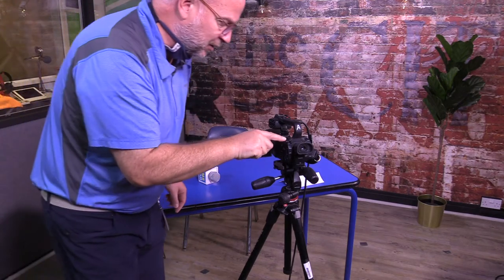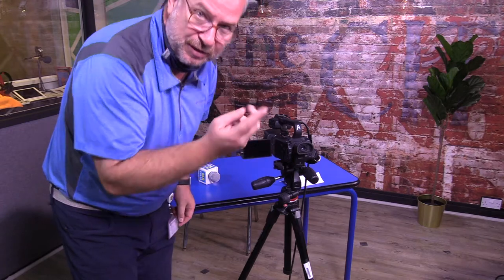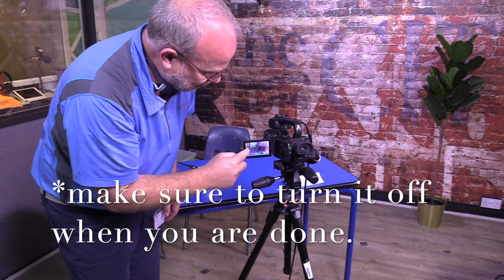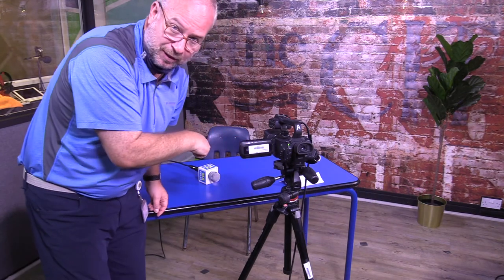The first thing I'm going to do is on the top of the camera there's a slider switch. I'm going to move from the off position, which is in the middle, and slide it forward towards the lens to the camera position. Now I see a little green power light turns on and the screen's going to turn on. I'm just going to rotate that screen carefully so that I can see it from where I'm sitting.